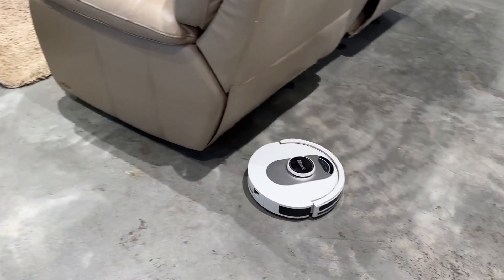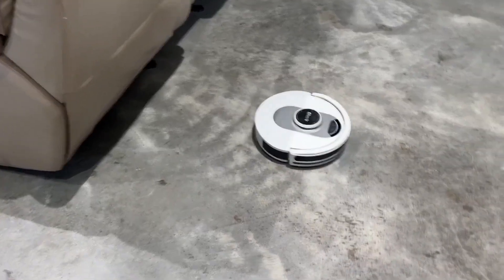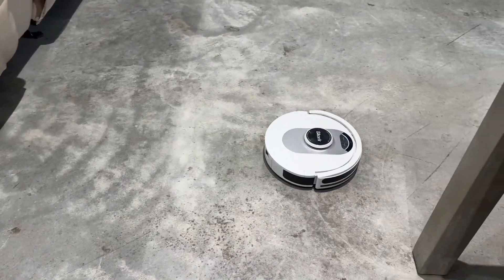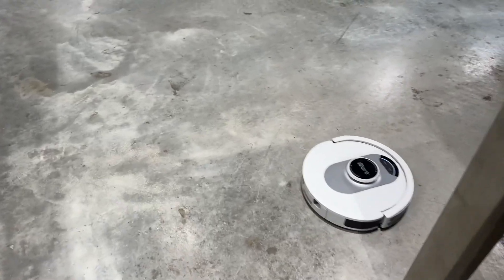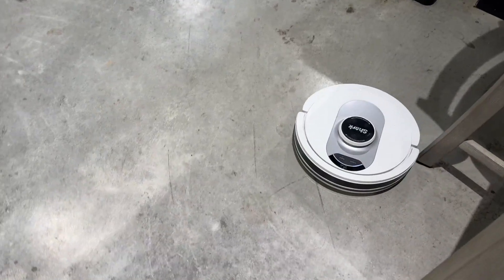Sometimes after emptying it will go find a new spot to clean, but other times I come in the room and it's in the same spot. Overall though, I think it does a really great job cleaning up fine dust and dirt particles, so I would still recommend checking it out.